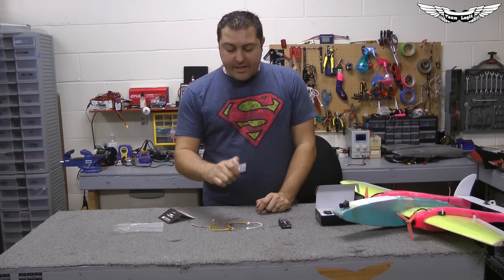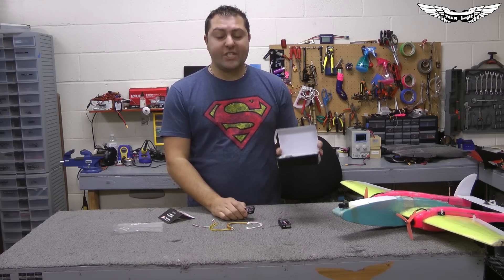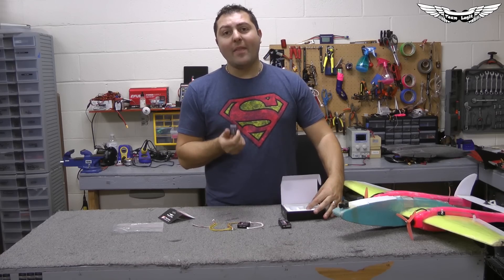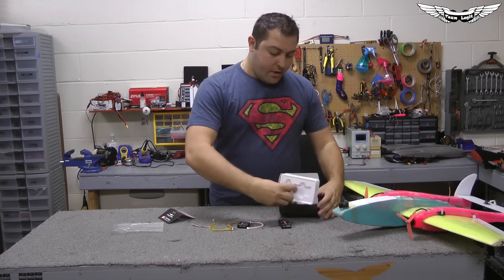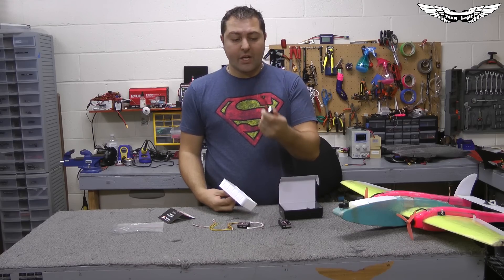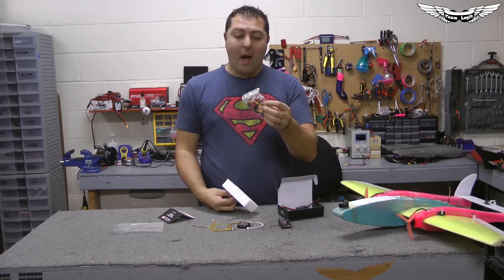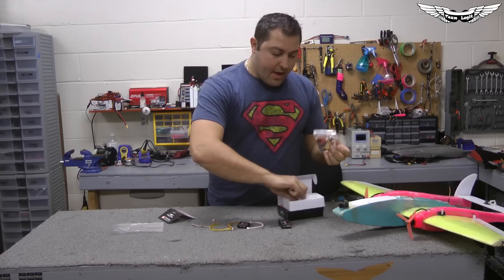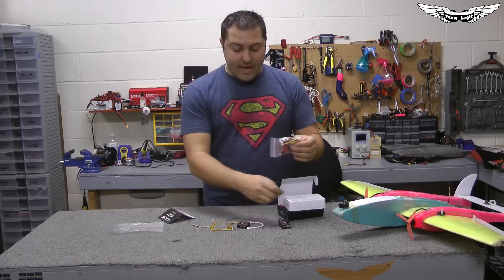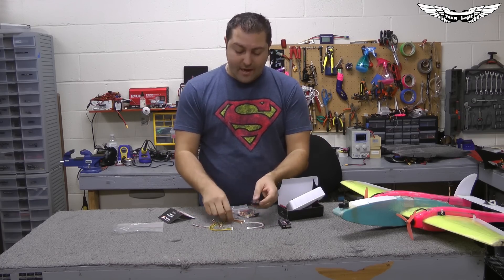One thing to note: the Micro Vector does not come with all the extra peripherals as the full-size Vector package does. So for those of you who want to run return to home, you're going to need to buy the GPS extra. You're also going to need to purchase the PSU or the power supply and current sensor. Not to mention you'll need to get the PSU power supply's power cable, which will need to be modified to work with the Micro Vector because the connectors are completely different.